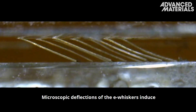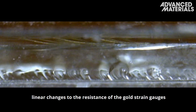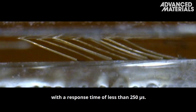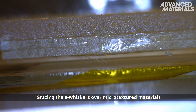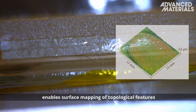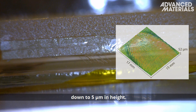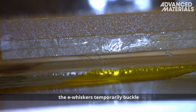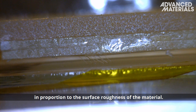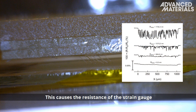Microscopic deflections of the e-whiskers induce linear changes to the resistance of the gold strain gauges with a response time of less than 250 microseconds. Grazing the e-whiskers over microtextured materials enables surface mapping of topological features down to 5 micrometers in height. By reversing the grazing direction, the e-whiskers temporarily buckle in proportion to the surface roughness of the material, causing the resistance of the strain gauge to spike and providing a measure of friction.